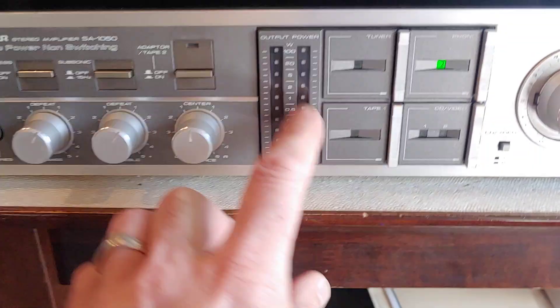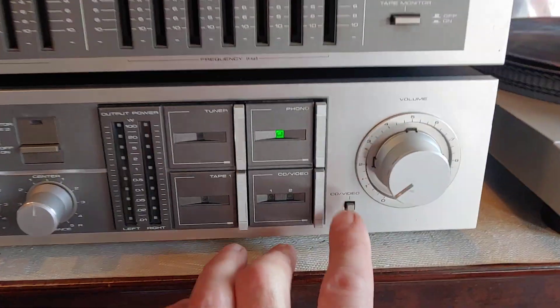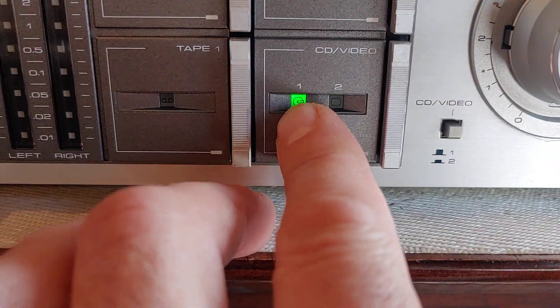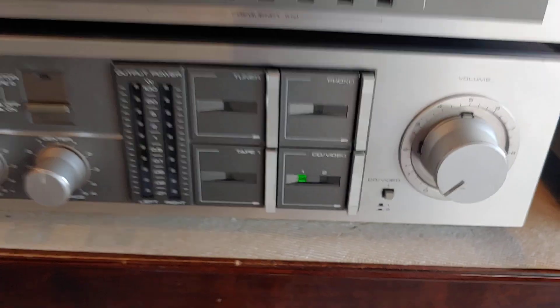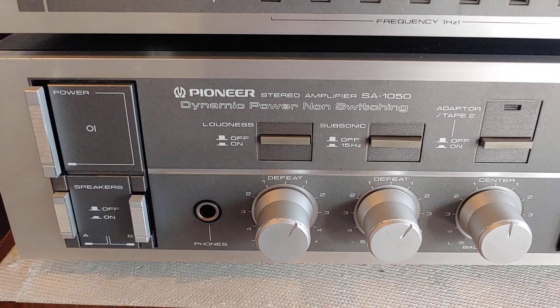Besides this — I wish that worked, but it doesn't on this particular unit. You can see the CD is running through this equalizer up here. But anyway, that's the SA-1050 right there.